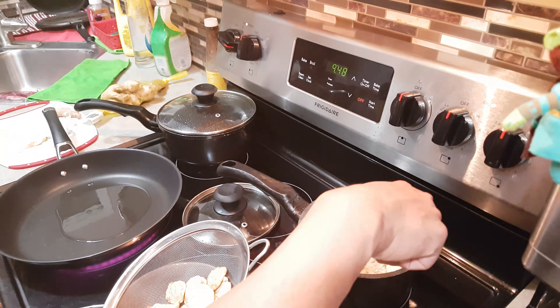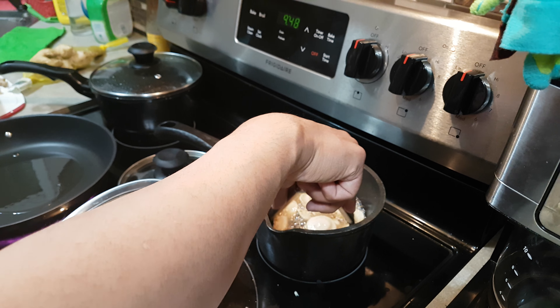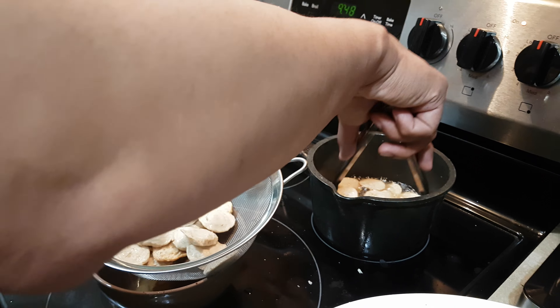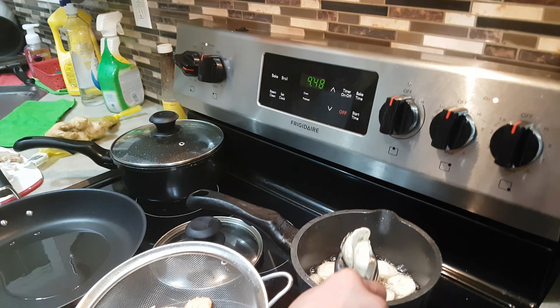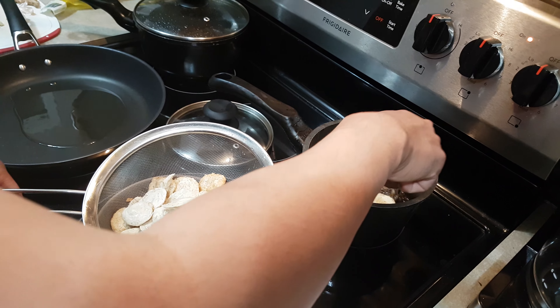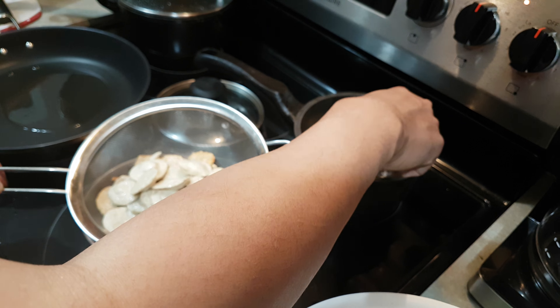I think this one's good now. We needed to make it more fluffy and more crispy — that way you will enjoy eating it. This is the traditional way on how to cook fish balls.